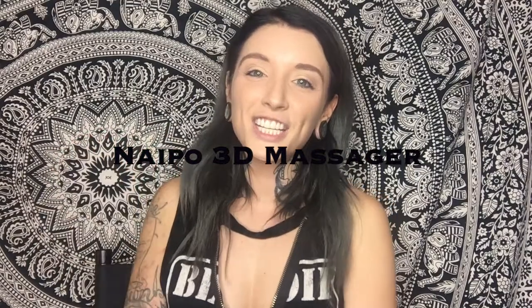Hi guys, Amanda Jean here. I wanted to do a product review on something I recently received. It's called Nipo and it's actually a 3D rotating massager. For any of you that know me personally or through social media, I'm always posting about how much my back hurts. I have bad back pain and I've had it since I was a kid — it's just something I can't seem to get rid of.